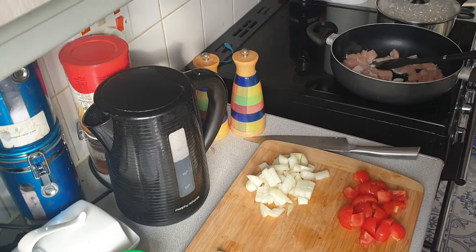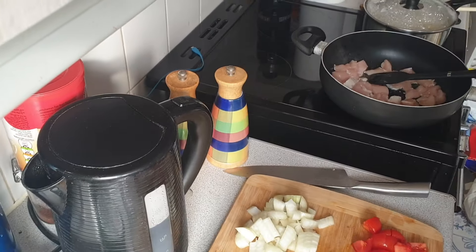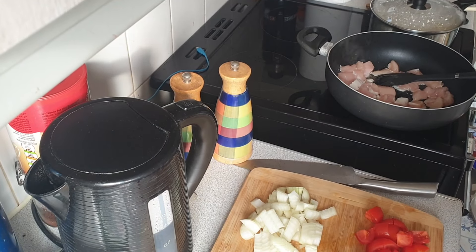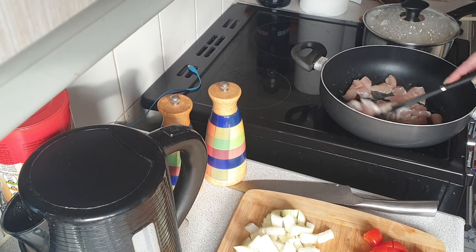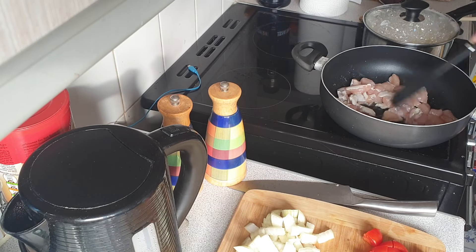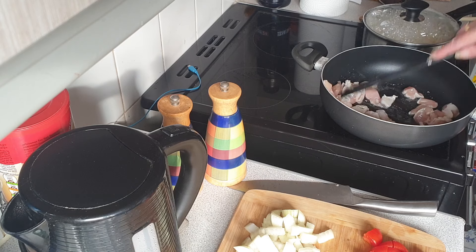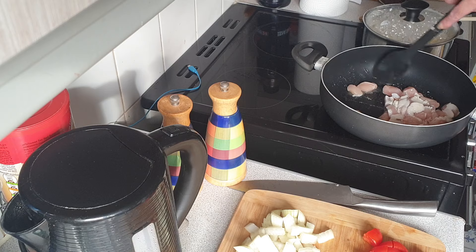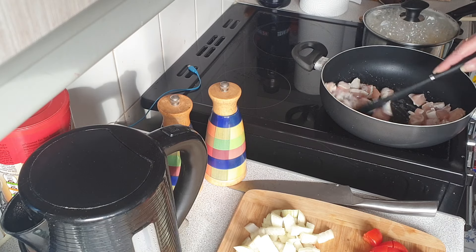Let me just see if I can move this a bit closer so you can see — move that a bit more, yeah, you can just about see that. So we have chicken which we're just going to fry, and in here we have pasta slowly boiling with the lid on to save energy, as Patrick keeps telling me.